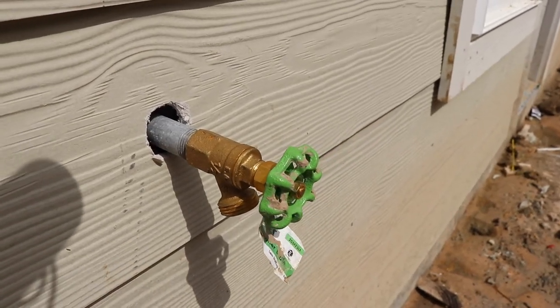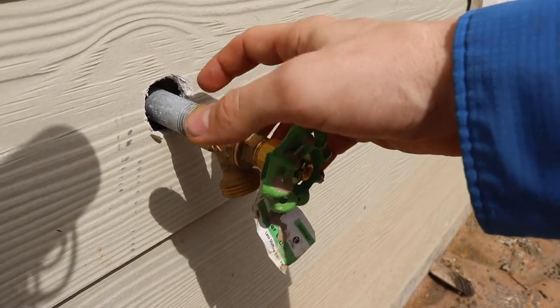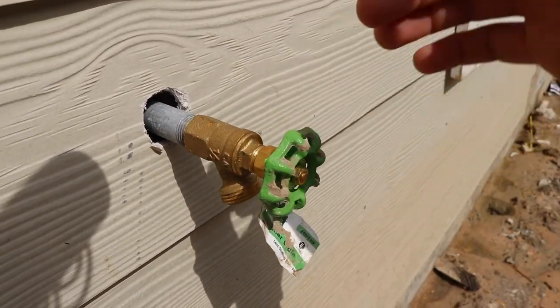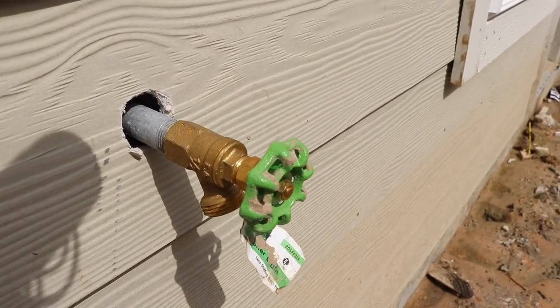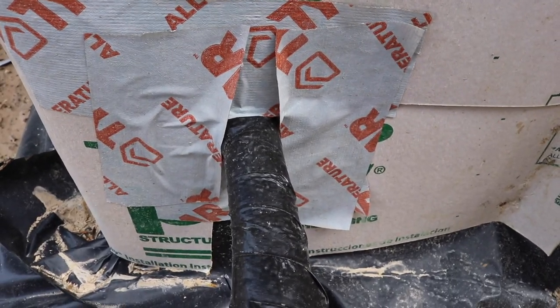When they installed this hose bib right here, it wasn't tape flashed properly. So if any water comes in and makes it into this little crevice right here, it's going to cause some water damage to the property. This is a perfect example of how not to do it.